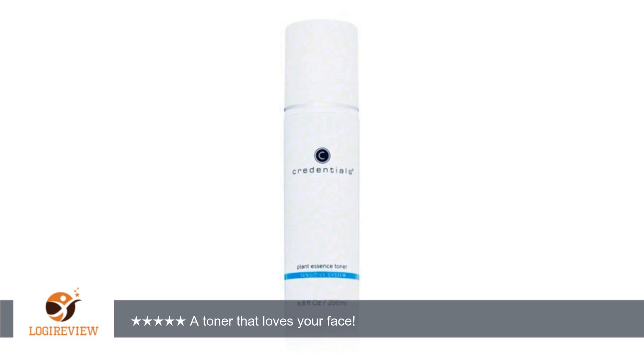Instead it feels really good and I know I am doing something good for my skin. You don't need a whole lot, so one bottle lasts a good long time.